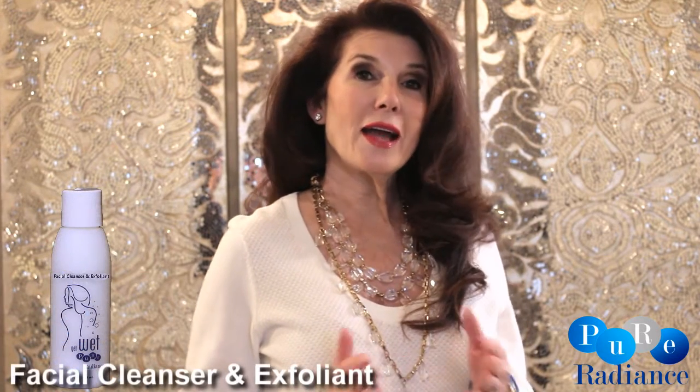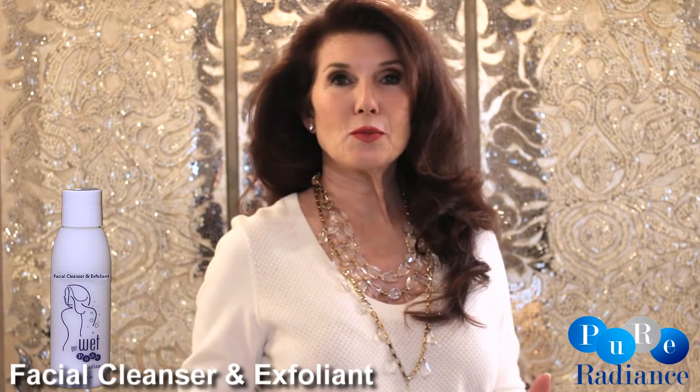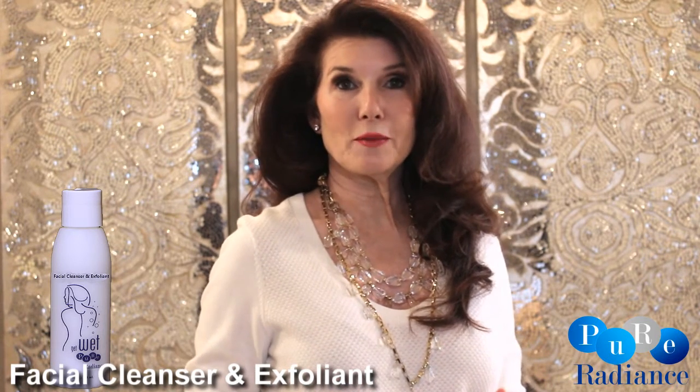The first step to great skin care is cleansing the skin. With our facial cleanser and exfoliator, I actually formulated back when I was 27 years old. Throughout the years we have perfected and enhanced the formula.